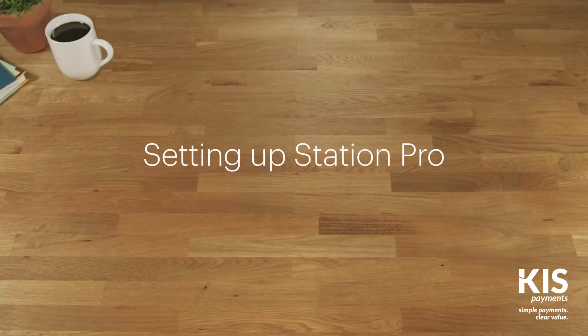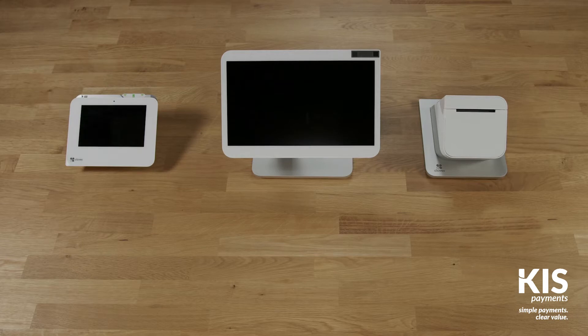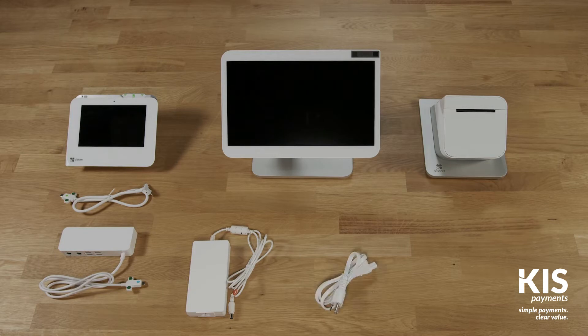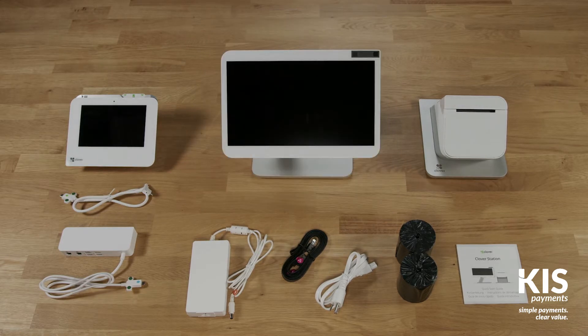Station Pro comes ready to set up and take payments in just minutes. In the box you'll find the merchant facing display, receipt printer, customer facing terminal, and a starter kit which includes a connector cable, hub, power adapter and cable, ethernet cable, paper rolls, and a quick start guide. You may also have received the optional cash drawer. Let's get your Station Pro connected.